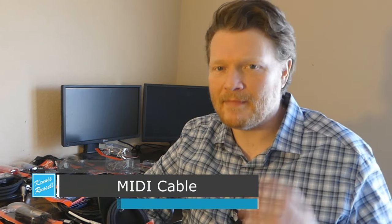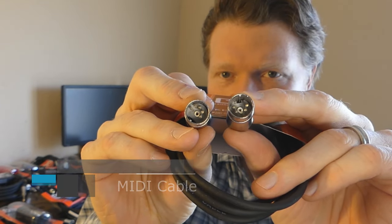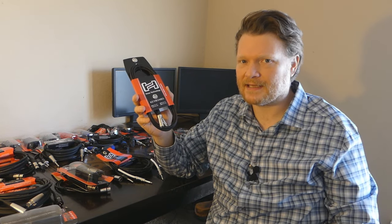The next cable we're going to talk about is MIDI. This is a MIDI cable and it's got two different ends with five pins — they look similar to an XLR but they have five pins. This is a data cable — it's going to transmit ones and zeros from a keyboard or an effects pedal. There are a lot of applications. In the back of keyboards you'll see MIDI, though a lot of times keyboards are moving away from MIDI and going to USB. Older keyboards are going to have MIDI if you're hooking up to a computer to record. This is a MIDI cable and it transmits data.